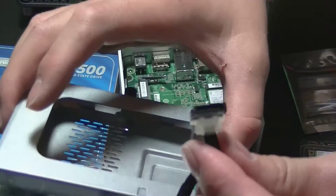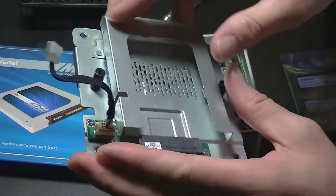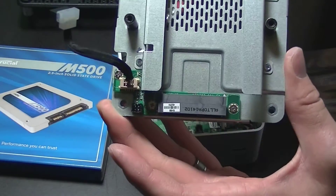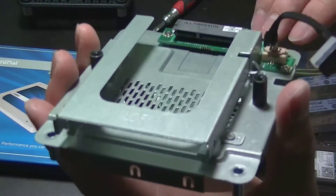As you can see, it uses just a standard SATA connector, and the rest of it looks like a pretty simple hot-swap bay for a two-and-a-half inch hard drive.